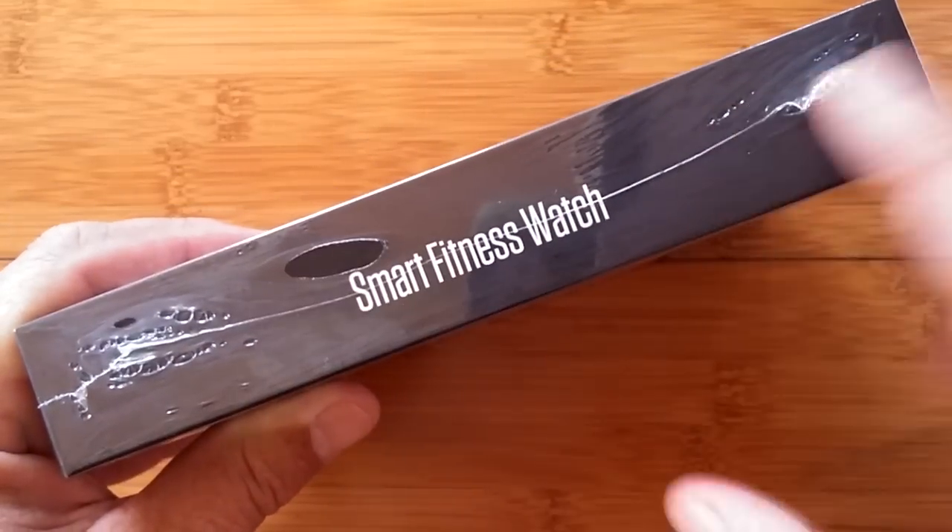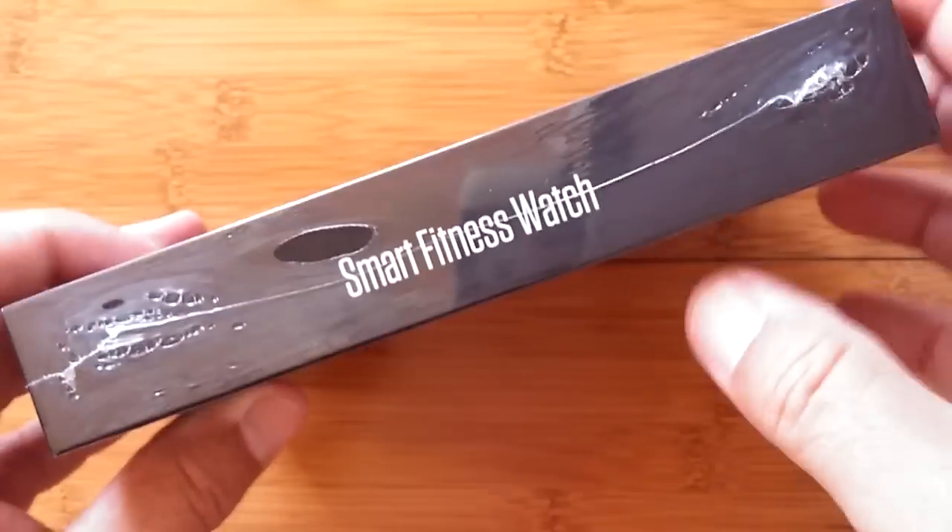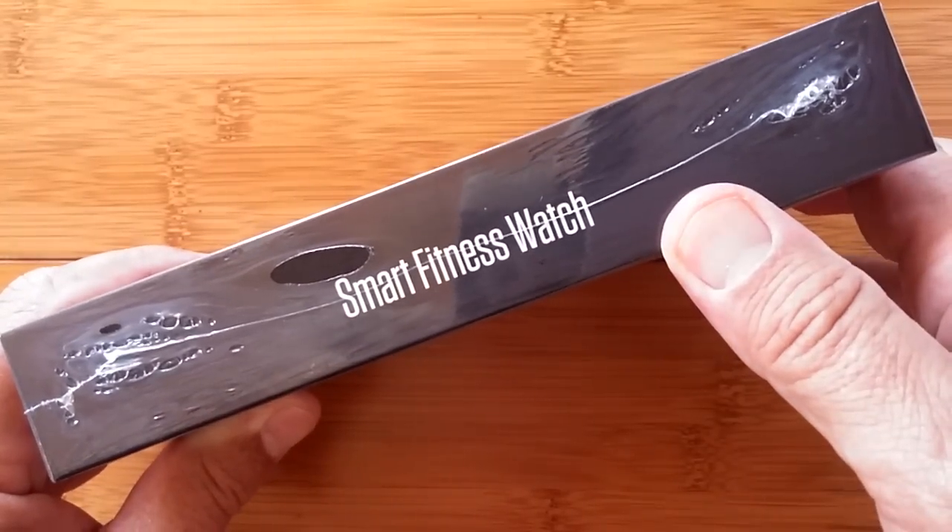Greetings and welcome to SmartWatchTix. How many of you still have an old VHS tape player? You ever see one in your life?